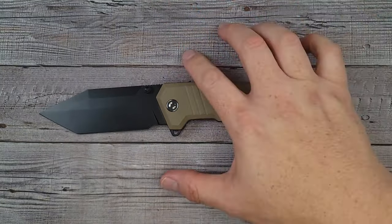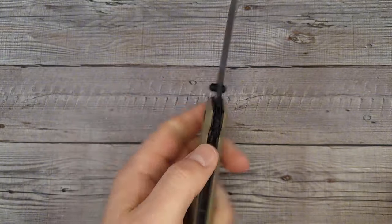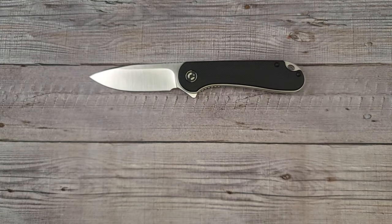This bad boy only costs $63. For that much 14C28N steel and everything else I mentioned, with barely anything to nitpick, $63 is a fantastic deal for a large knife. I know a big portion of people in the comments are always saying they want a bigger blade — well, here you go. It's just shy of the four-inch mark.